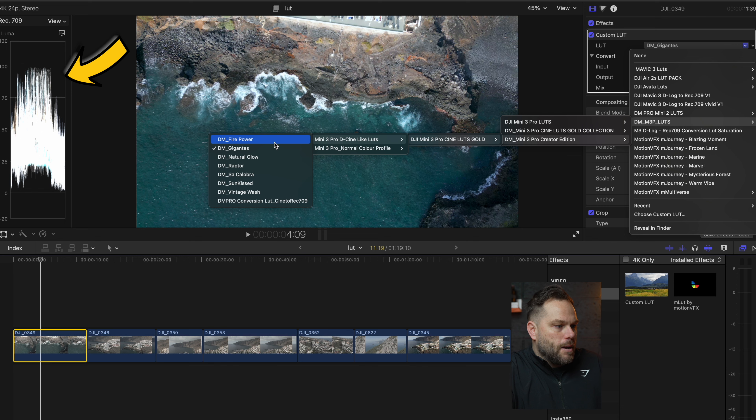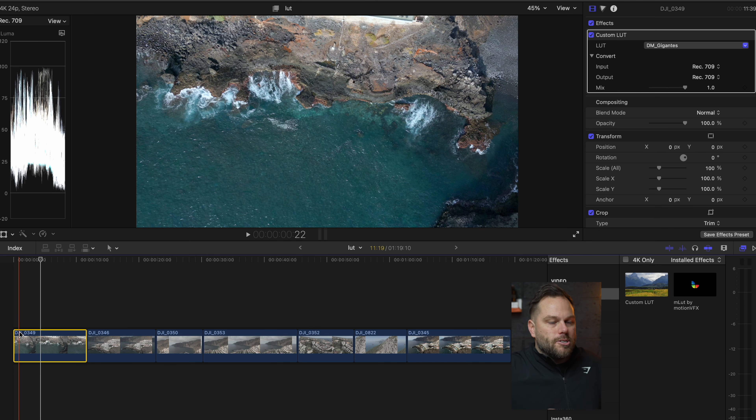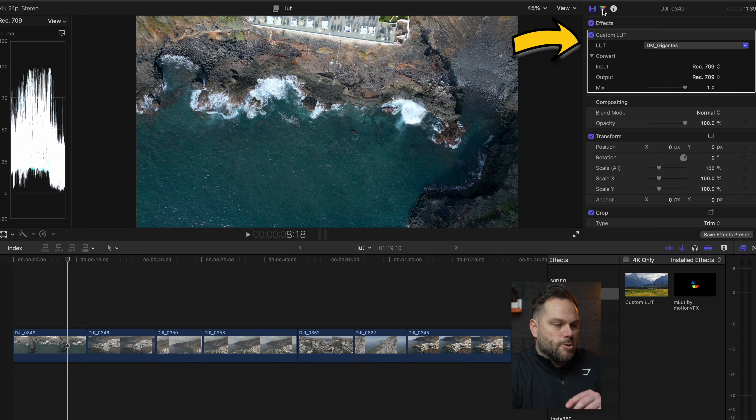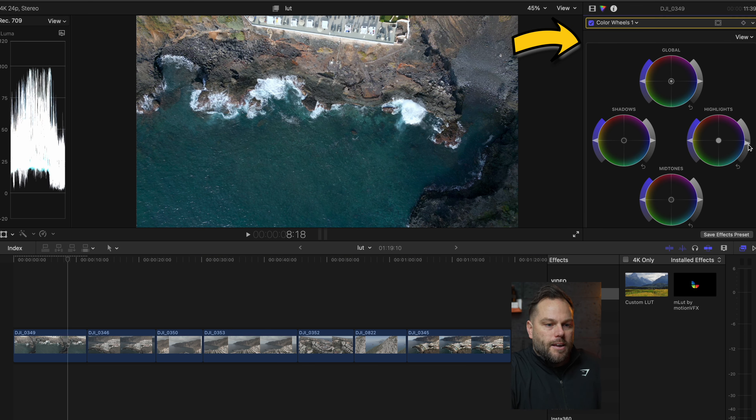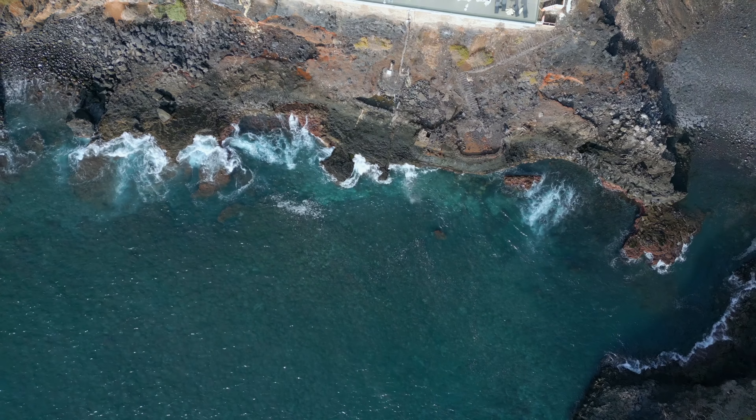If we look at the luma waveform on the top left, you can see where the 100 mark is — it's peaking there. We want it between 100 and 0, and that is now spot on. If I was just doing a video I could literally keep it like that. If I wanted to do one extra step I could just come into the color profile and bring the highlights down slightly. That shot is now edited. Simple and easy.